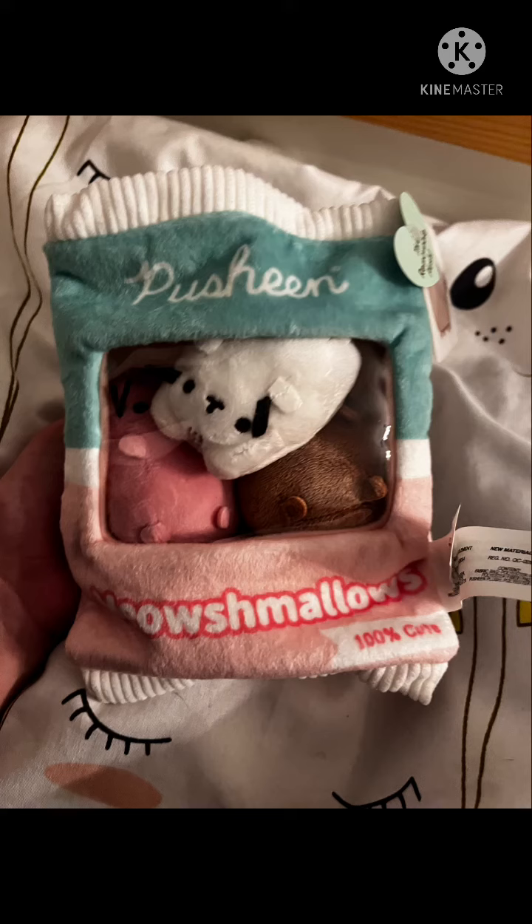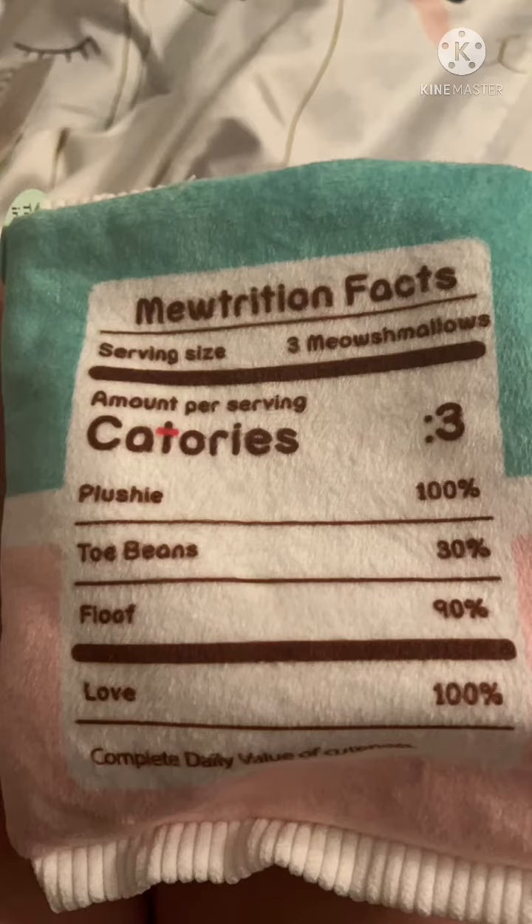She's got little sprinkles on her and she's so cute. And then I have the Pusheen Meow Shmellows, and they're so cute because it comes with three of them and they're all different colors. On the back it has...